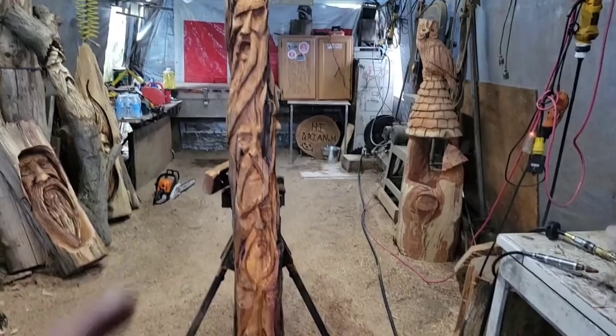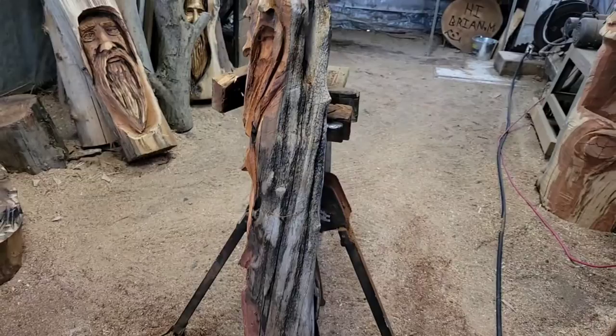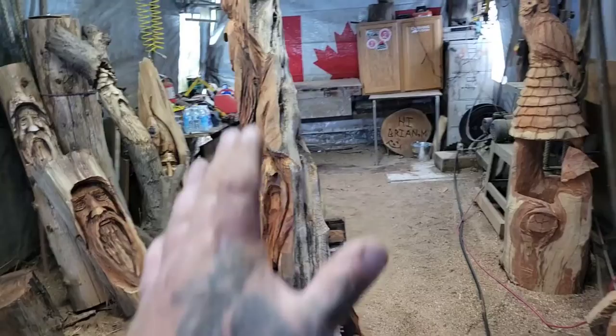So this piece — let me spin this around. This piece was given to me by Kevin on my last visit over there, and I'm going over there again next week to do some carving. It's all twisted. See how the twists kind of go this way? They're not straight up and down the log.